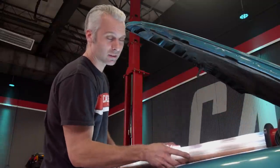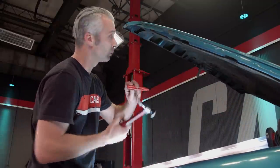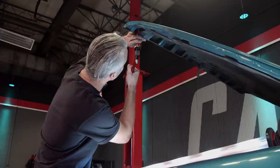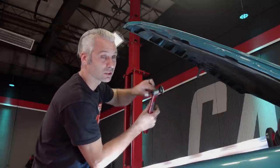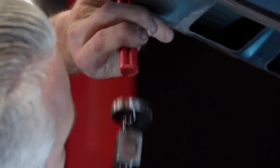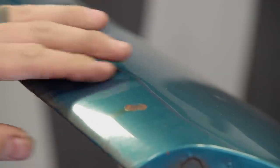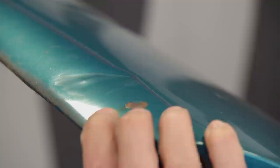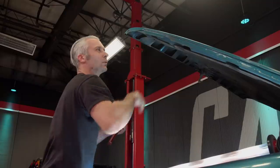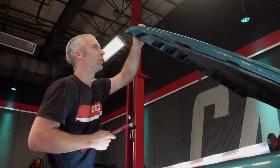First thing to do before you get started is give yourself plenty of light. Then we're going to take these little picks and get up and start tapping on the bottom side of the crease — really lightly and slowly moving that dent up. Don't be afraid to check and see how it's going. It's about as close as we're going to get using this method. From here, we'll use the stud gun because there's still a low on one side, a little high in the center, and a low on the other side. We'll take some of the paint off and use the stud gun to pull the lows back up and tap the high down.